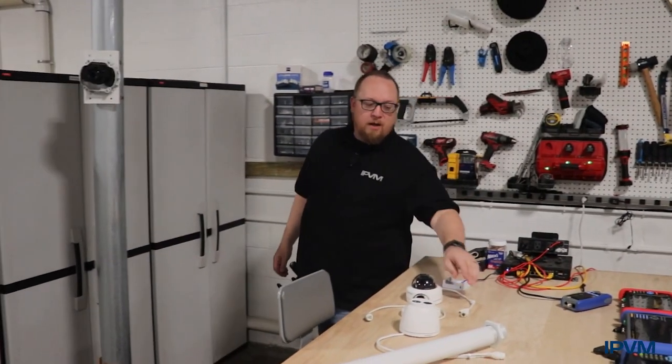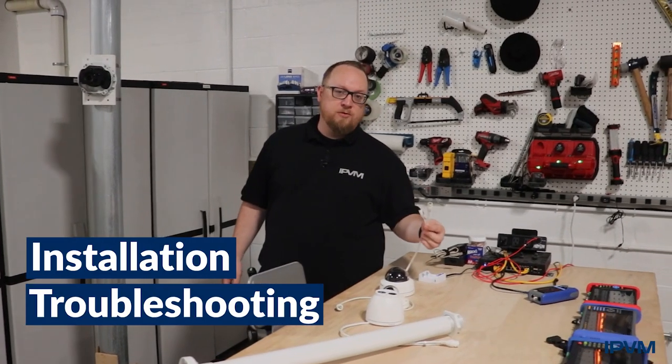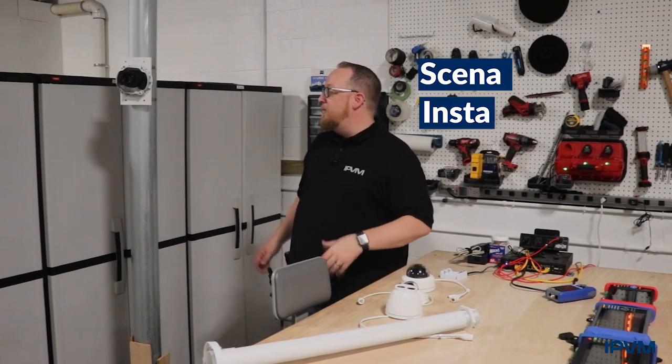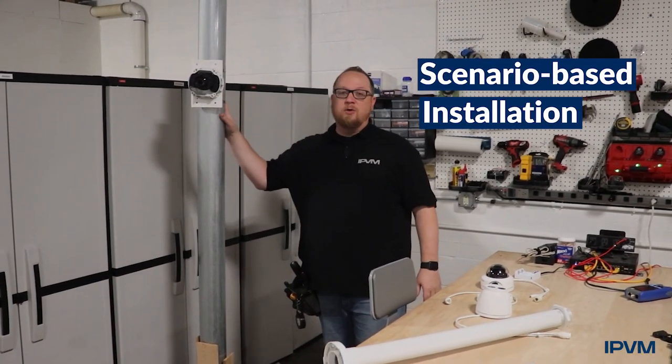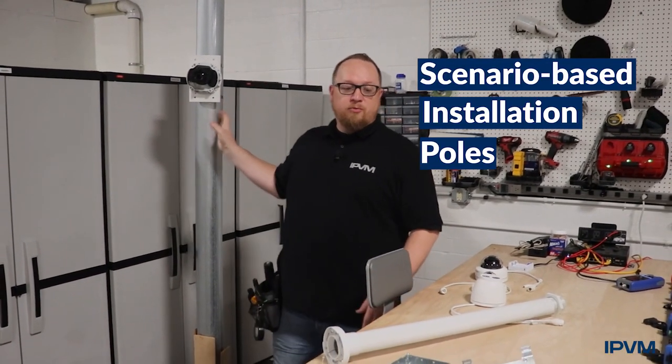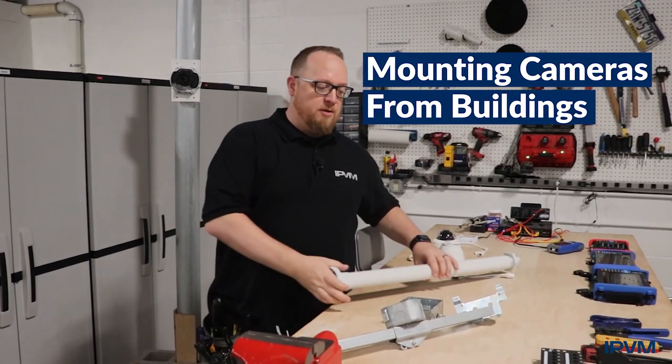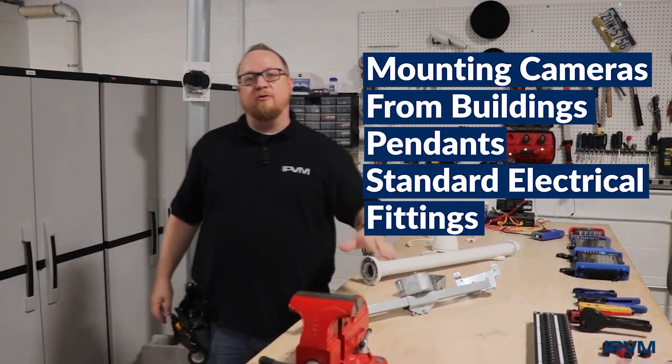We also call out some possible problems with installing cameras, such as camera cable whips. We also have scenario-based installation videos, including installing on poles, brick, and aluminum siding, mounting cameras from building steel using pendants, as well as standard electrical fittings indoors.